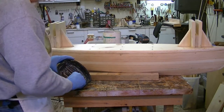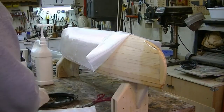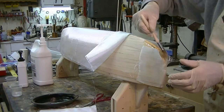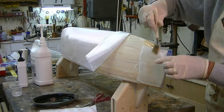After the epoxy hardened, I filed the joints smooth and sanded the hull before fiberglassing everything. I mixed a batch of resin and started laying the fiberglass cloth on the hull, putting two layers of cloth on the hull. The bow and stern got several layers to make them strong.